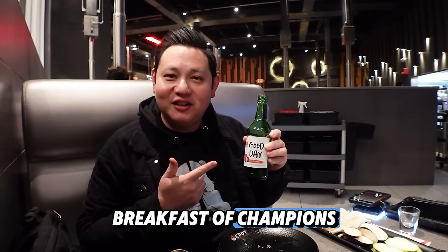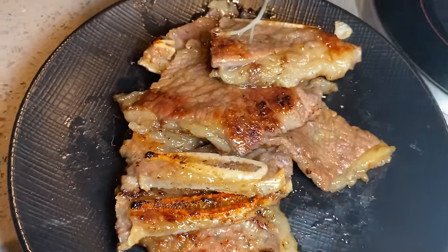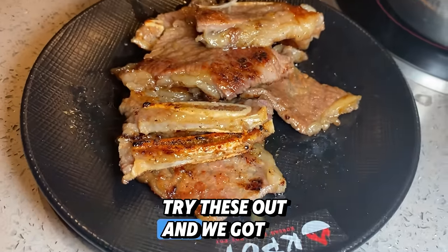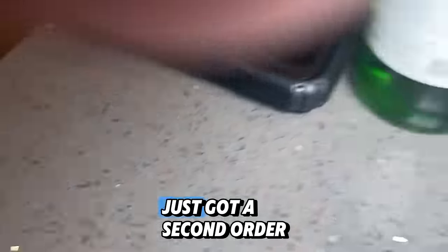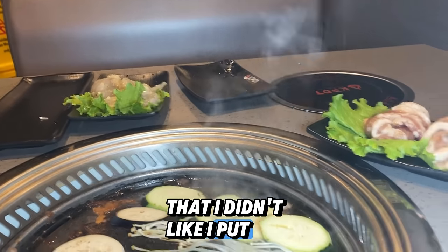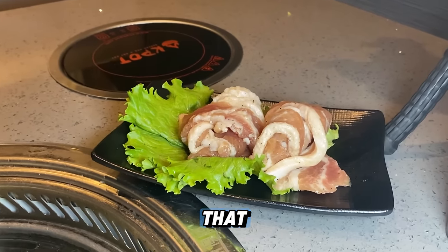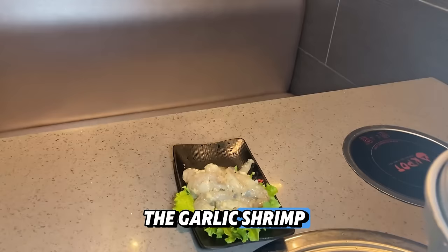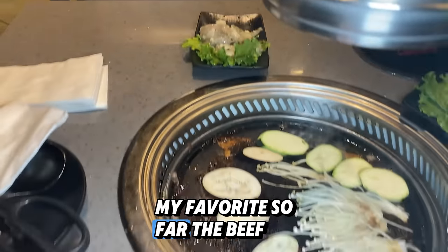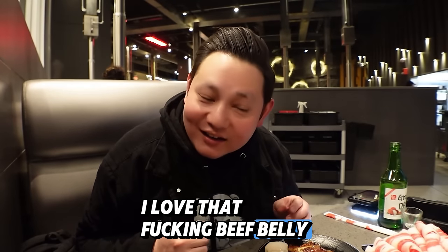All right, let's go in for another. Breakfast of champions. I'm gonna throw these veggies on there to grill up. These are the short ribs right here. Just got a second order — that one had those shrimp dumplings I didn't like, so I put them in the broth. This is their specialty pork belly, two slices — I'm gonna have to get more of that. And over there, we got the garlic shrimp. And of course my favorite so far: the beef belly. I love that beef belly — it's amazing.